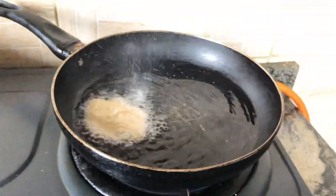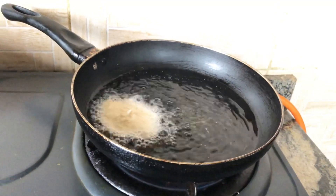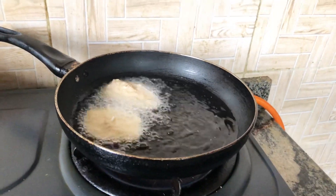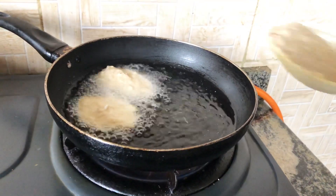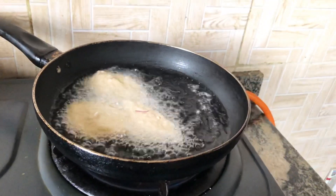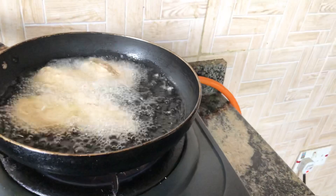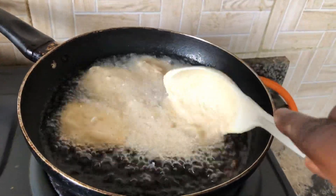After that I preheat my oil. The oil is already hot. I start putting in my akara batter batch by batch, little by little. I don't want it to be too thick so it takes too long to fry — if you put it like this, before you know it, it's already fried.